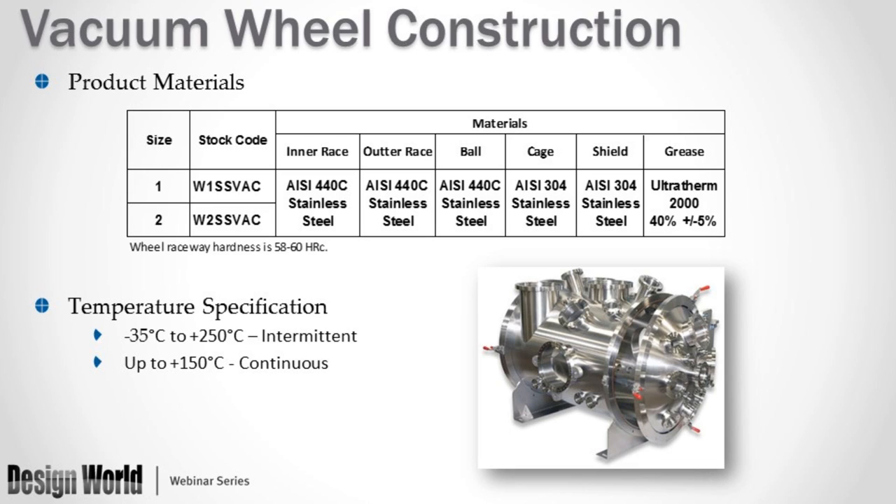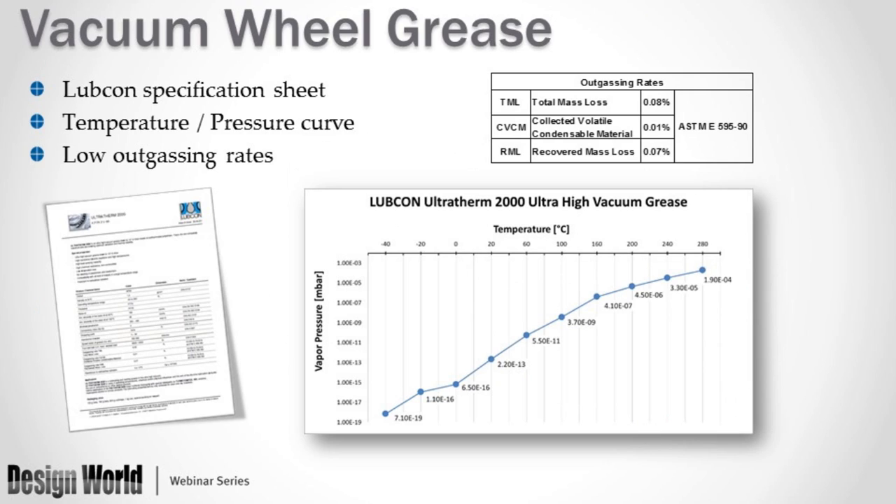The vacuum wheel uses Lubecon Ultratherm 2000 grease. A vapor pressure and temperature chart shows it is a very low outgassing grease. In a bake-out process, you want to ensure the grease will not outgas at elevated temperatures. All materials in the vacuum wheel are specified: inner race, outer race, and balls are 440 stainless; ball cage and shield are 304 stainless; and the grease is Ultratherm 2000.